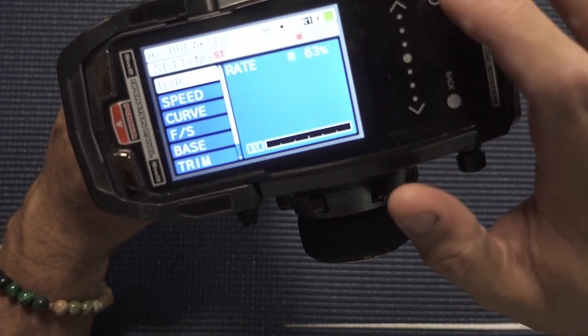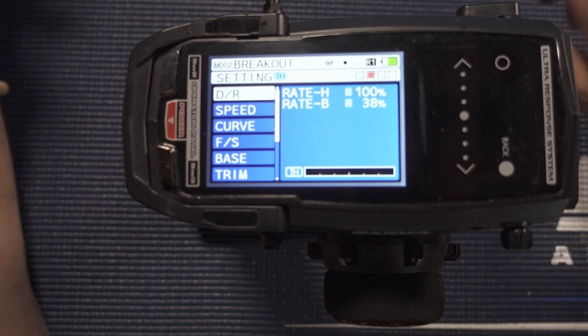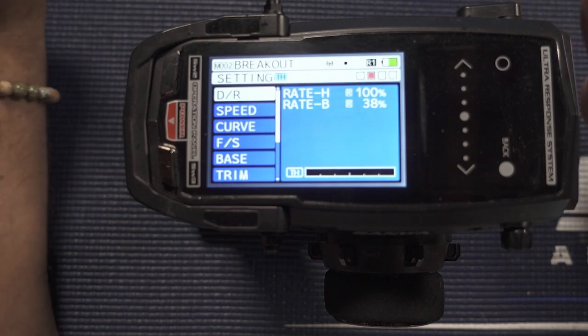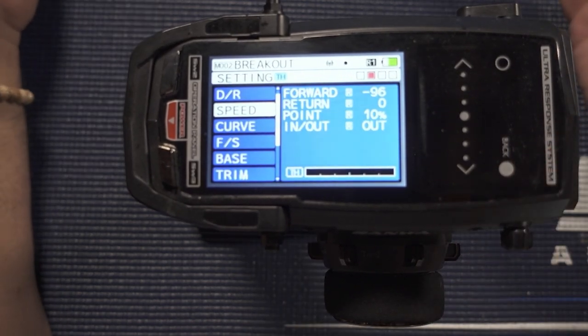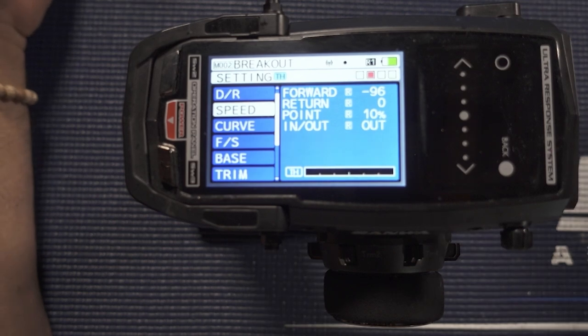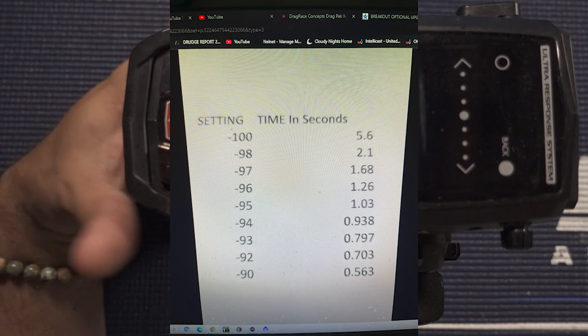In the throttle settings you can see I'm running my dual rate at 100 — that's pretty much what you want to run all the time. There is a trick though, so listen to this next step. In terms of speed, on my last run I ran a minus 96 ramp. The minus 96 ramp in Sanwa basically controls how long it takes from when you pull the trigger to go from zero to 100 throttle. You can see how it ramps in — it jumps over 20 quickly and then ramps to 100 at a rate of 96.